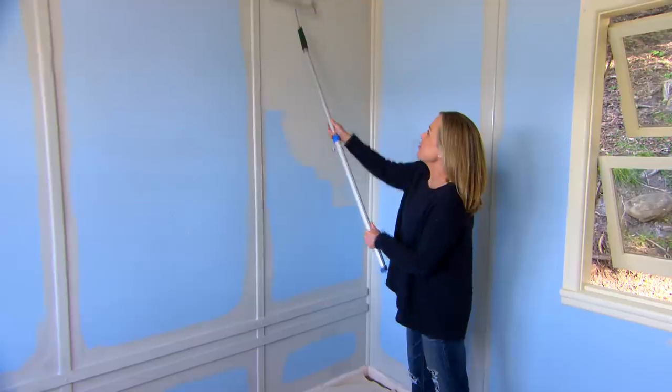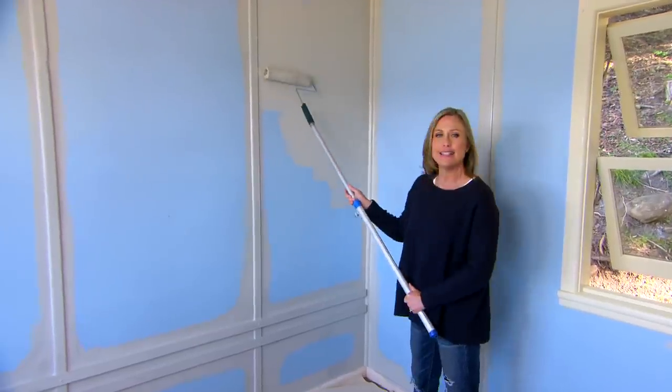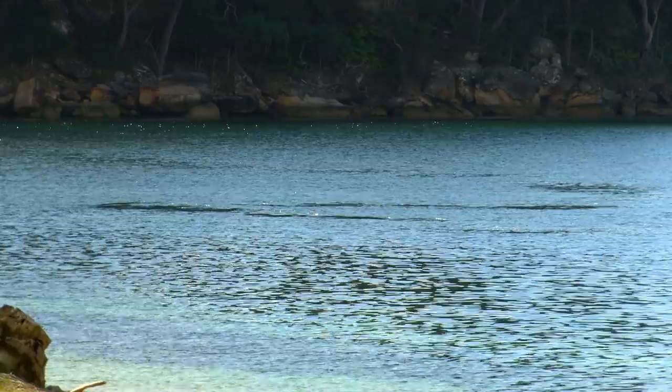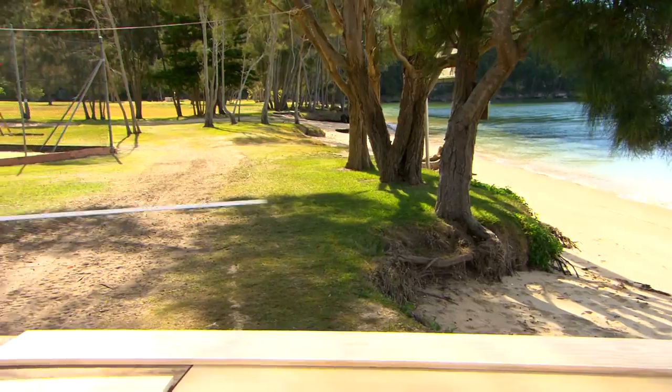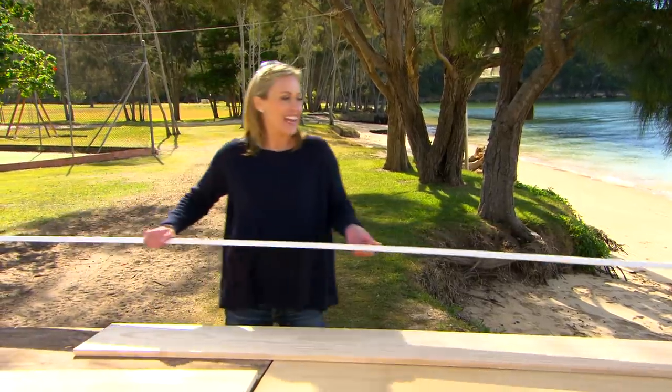For a holiday house you really do want to pick a color that is easy to live with and timeless, unlike this blue which has really dated the place.